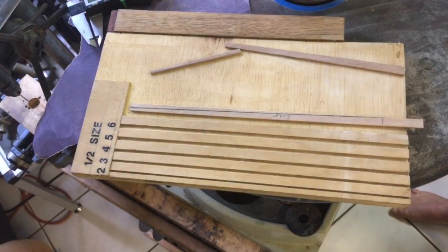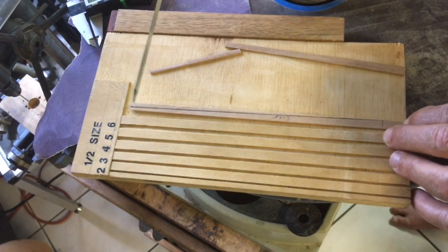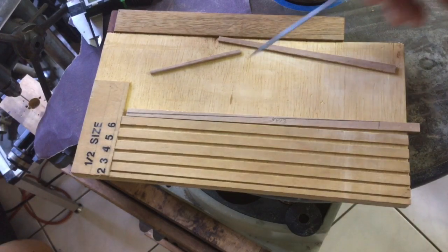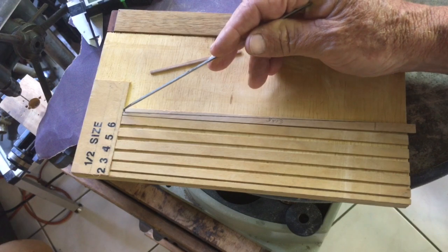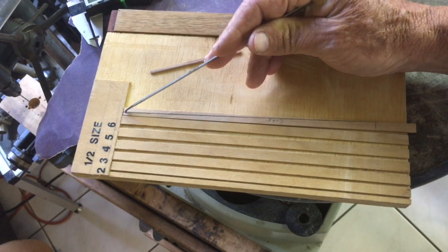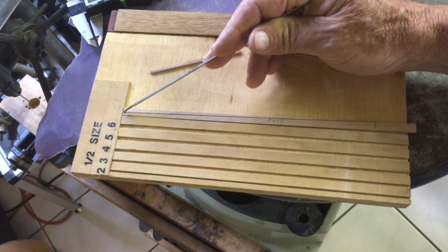Dealing with the stern, we are going to taper this plank, which is in fact 2 planks — it will get cut at a later point in time. Because we have 6 pieces coming to the stern, it means that at frame number 1 each of these pieces should be roughly 3 and a quarter inches right at can piece number 1.